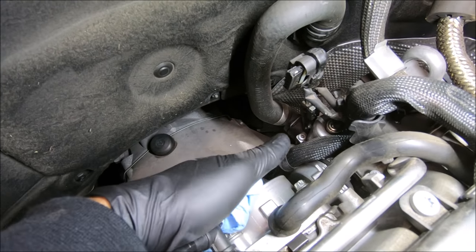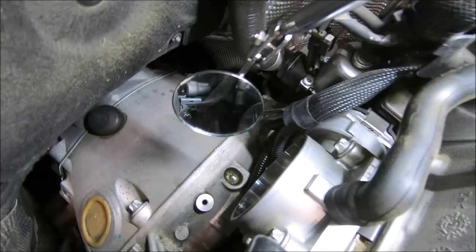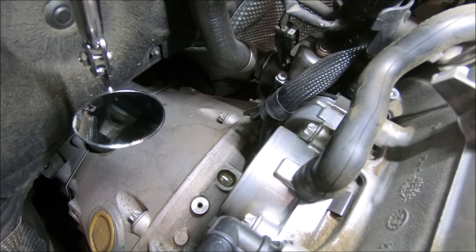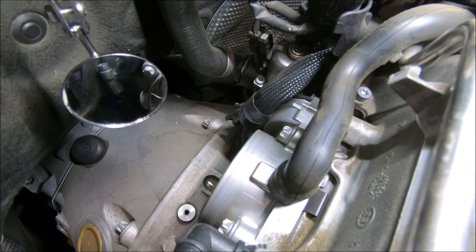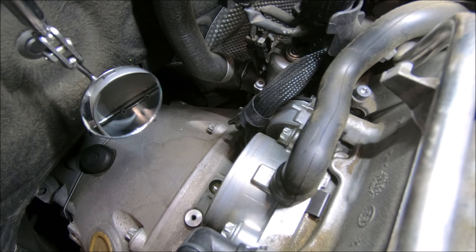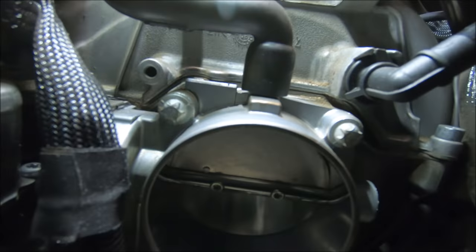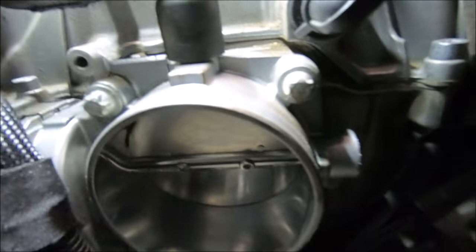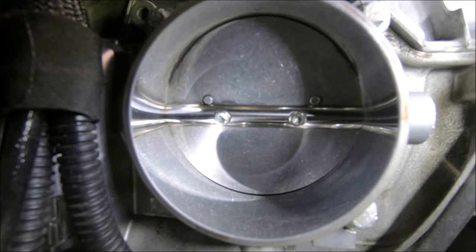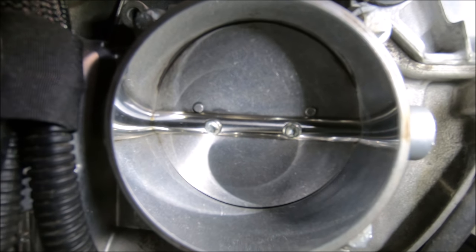Looking better. That's pretty good — nice and shiny. I think that's clean enough. So now I've got to focus on the mass airflow sensor and then the elbow connector.